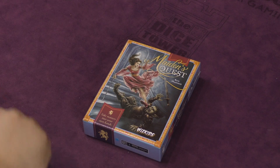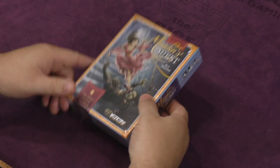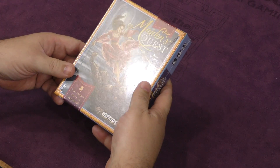Welcome back to another daily unboxing. Today we're going to be taking a look at Maiden's Quest. It's a design by Ken Shannon, put out by WizKids. Ken Shannon is actually the designer of one of my favorite trick-taking games, Tournament at Camelot, also put out by WizKids, so I'm kind of looking forward to this one.